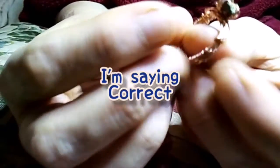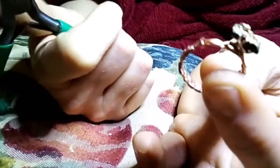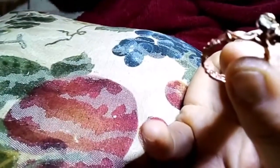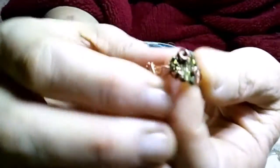It looks cracked, but I'll show you the side here — where I wound up just looping it back into itself. It blends, it works.